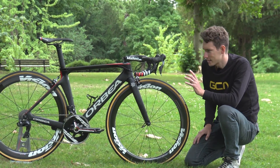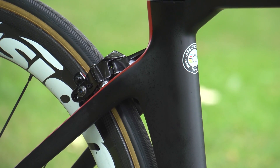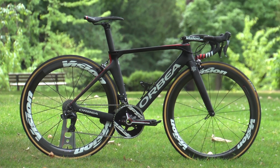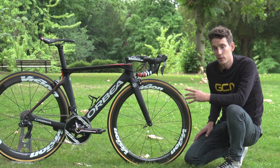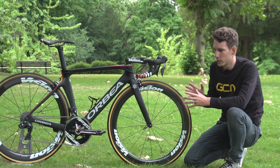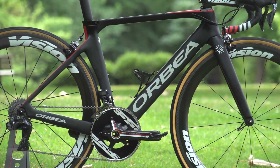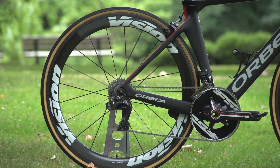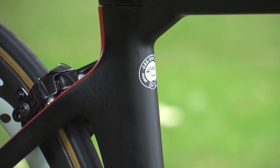Before we go into equipment choices, let's look at this frame in a little more detail. It is a very, very interesting bike, and there's one particular reason I'm saying that — the UCI, over the winter, relaxed their three to one ratio rule. That was the rule that governed how deep and how narrow tubes could be, and so this bike is the first, apparently, to take advantage of that, which means it can be made more aerodynamic.